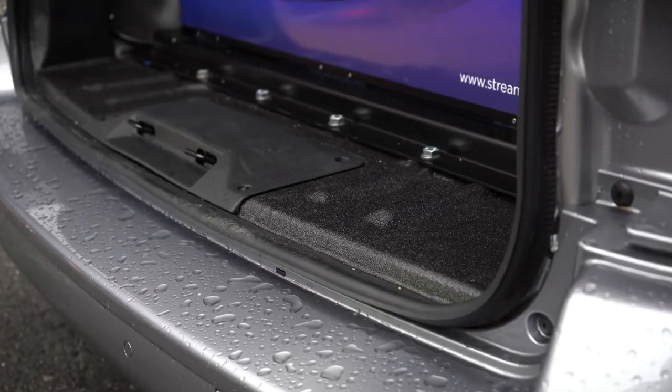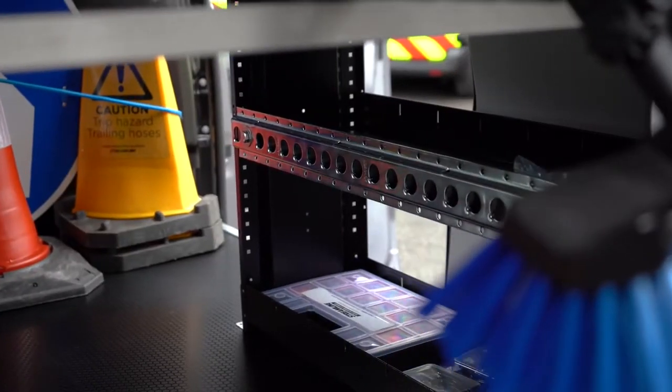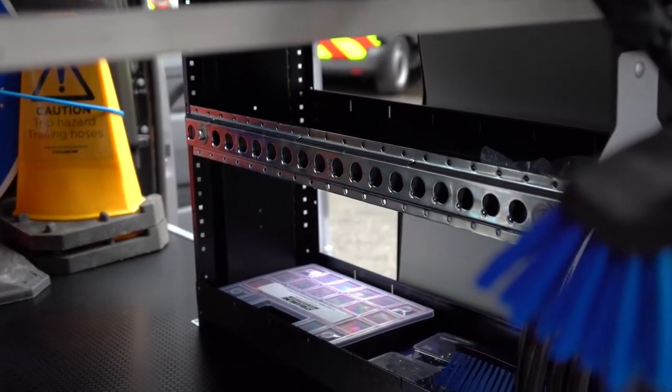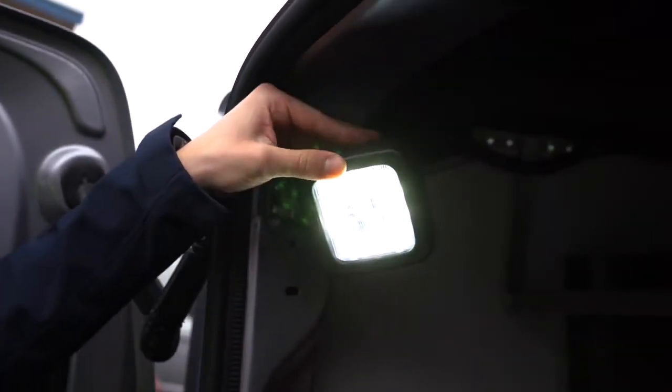Further accessories included on these vehicles are the Line-X waterproof floor, side-mounted racks, bulkhead storage, and different lighting options on the inside and exterior of the vehicle.